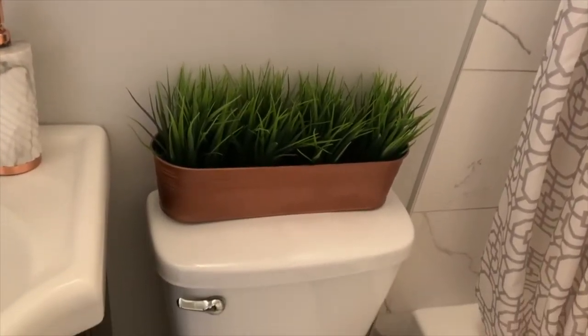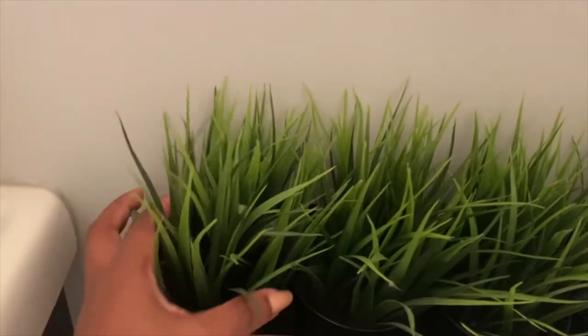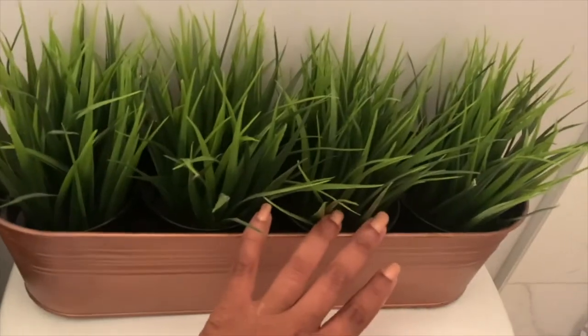I added this plant arrangement to bring a bit of green to the bathroom. The faux plant and pot are from IKEA. Originally the pot was black, but I spray-painted it in this copper color to go with the rose gold accessories in the bathroom.